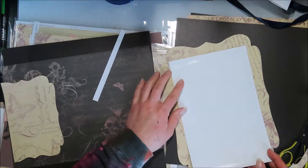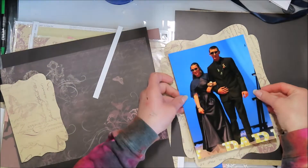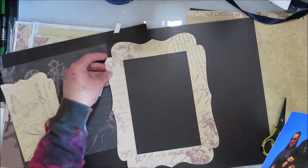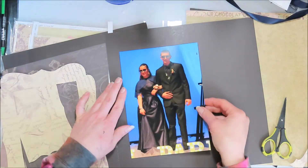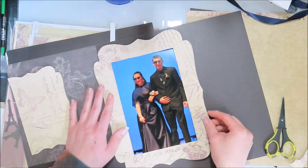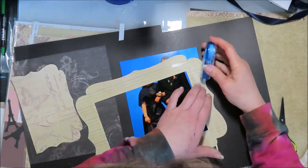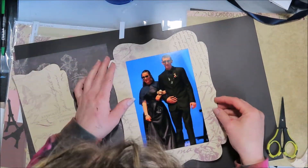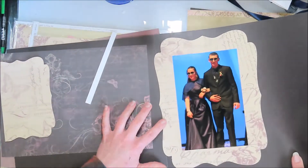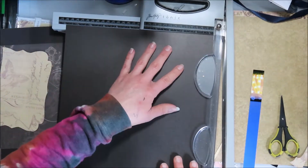I used to consult for Close to My Heart only for the discount — I really didn't sell anything to make money. I was a consultant, quote unquote, for the discount. Because when you scrapbook with 12 by 12, you go through a lot of paper. And so it was super easy to coordinate your ink colors and paper colors with your patterns because they all intermingled or coordinated together, so it was just a lot easier to go that route.